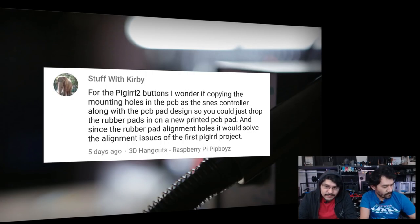Next is from Kirby, a comment on last week's Hangout about the PyGirl 2 buttons: could you copy the mounting holes and PCB pad design from an SNES controller so you can drop in the rubber pads and a new printed PCB pad, solving the alignment issue from the first PyGirl project? That's a really good idea. Since we've already started manufacturing the PCBs, it's a little too late this time, but it's a great idea for a future project. Also worth noting: the elastomer-style rubber tactile switch buttons are apparently discontinued from DigiKey, which is a bummer. Sounds like a future dual-extruded NinjaFlex and conductive filament project.